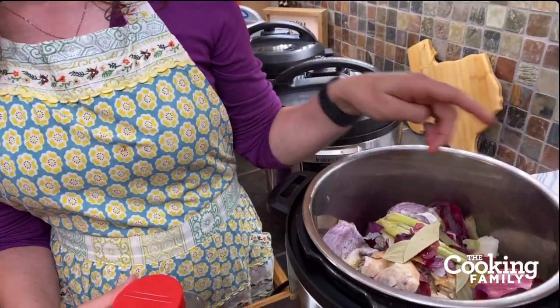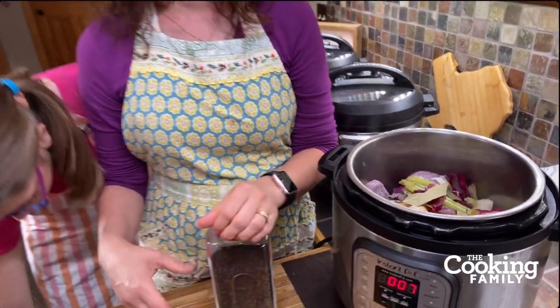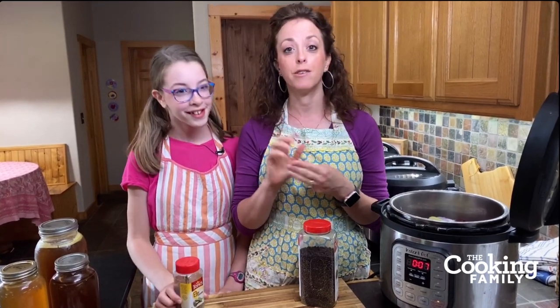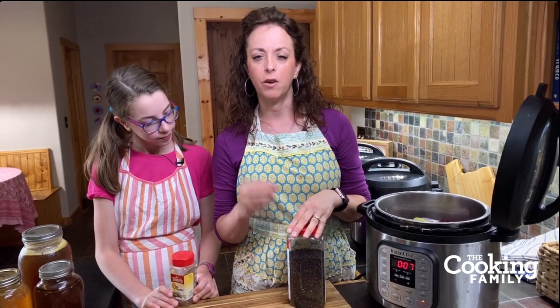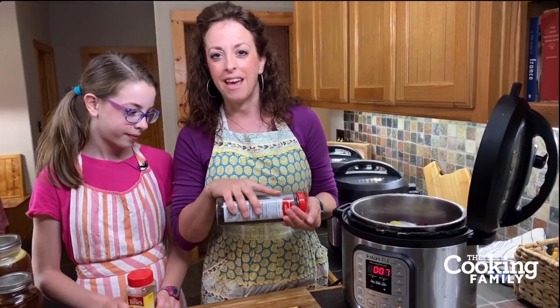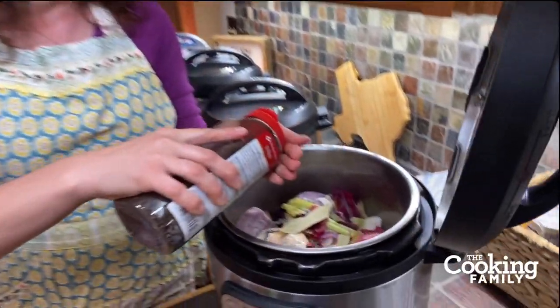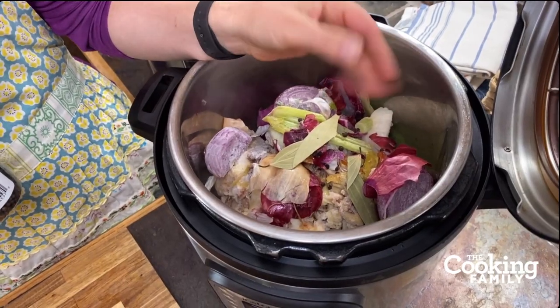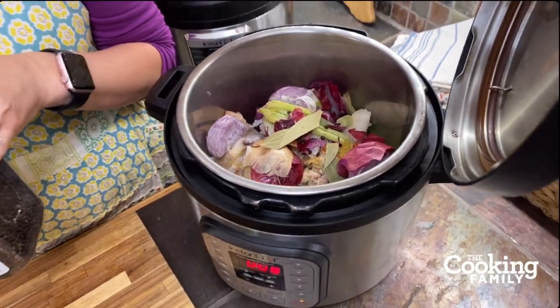A great place to buy bay leaves is in bulk — they're a ton less expensive that way. That little can really doesn't hold many and it's like three or four dollars. You can find bulk bay leaves at higher-end grocery stores like Whole Foods, Sprouts, or Central Market, which has bulk spices. International stores like an Indian grocery store will have bigger packages for a lot less money. We use about ten to twenty peppercorns. One time Elijah put in almost a quarter cup of peppercorns and we had pepper broth — but it actually tasted fantastic.